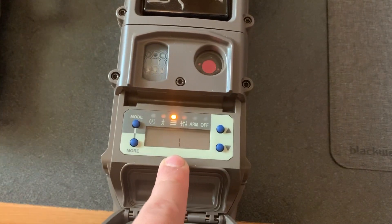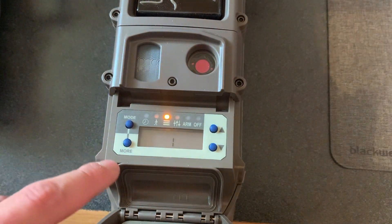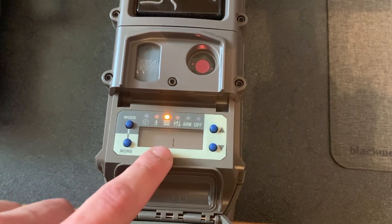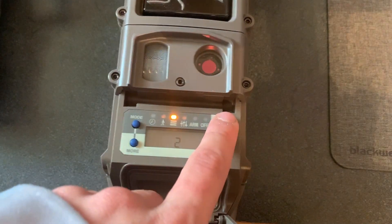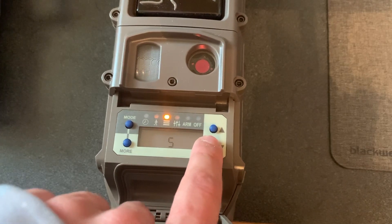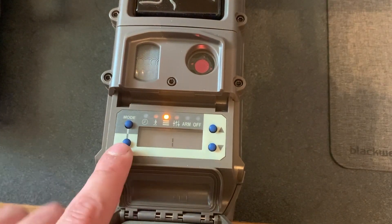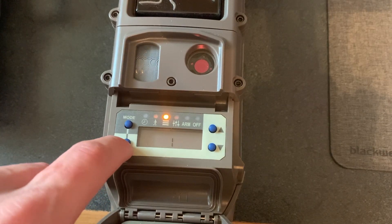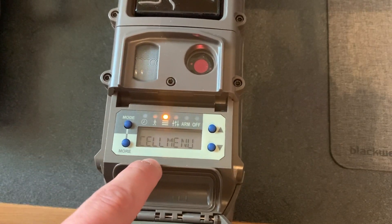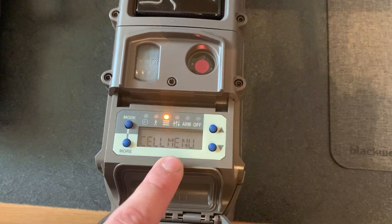One very important thing you're going to need is to have all of your cameras linked on the same channel. You can choose whatever channel you want — it doesn't matter what number you choose, just as long as all of the cameras have the same channel programmed in. Then you go to the next button, hit your more button, and it'll take you to the cell menu. That's pretty much all you need to do with your cell camera.